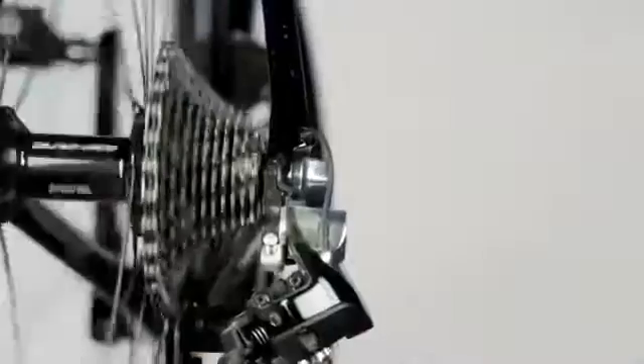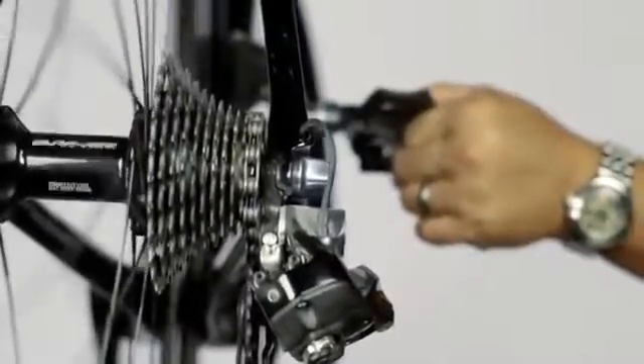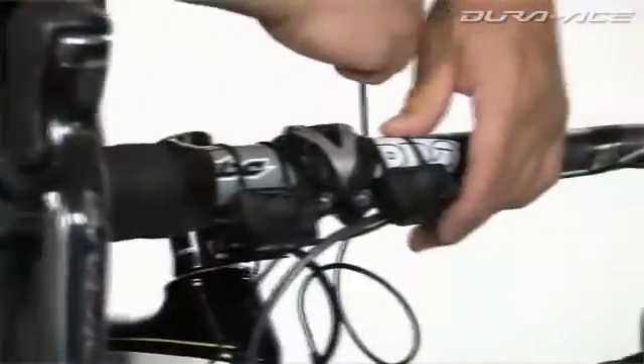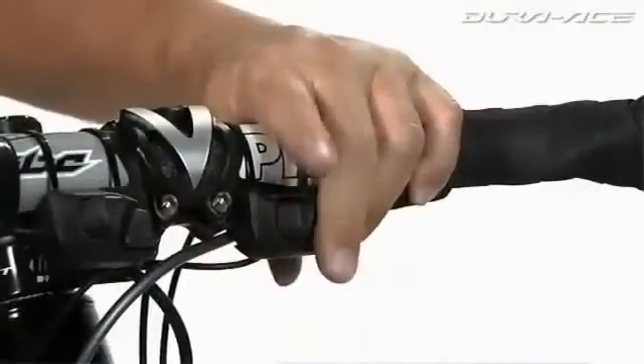We didn't have multi-shift when we launched 10-speed Ultegra Di2. Now everyone that owns it can have it with a simple firmware update. e-tube hardware is modular. In addition to the main shift levers you can mount additional satellite shifters right at your fingertips.